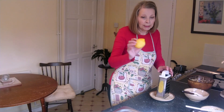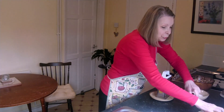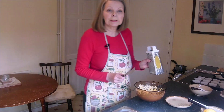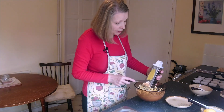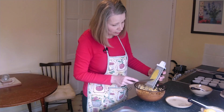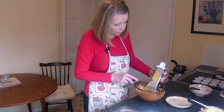Just put that lemon rind aside — we'll need that later. All the juice from this lemon is going into the icing. As you can see there's quite a lot of lemon rind on the edge of the grater here. Just get this off with a knife — it's quite easy. Just run the knife along one way, then the other way, and it will all come off.